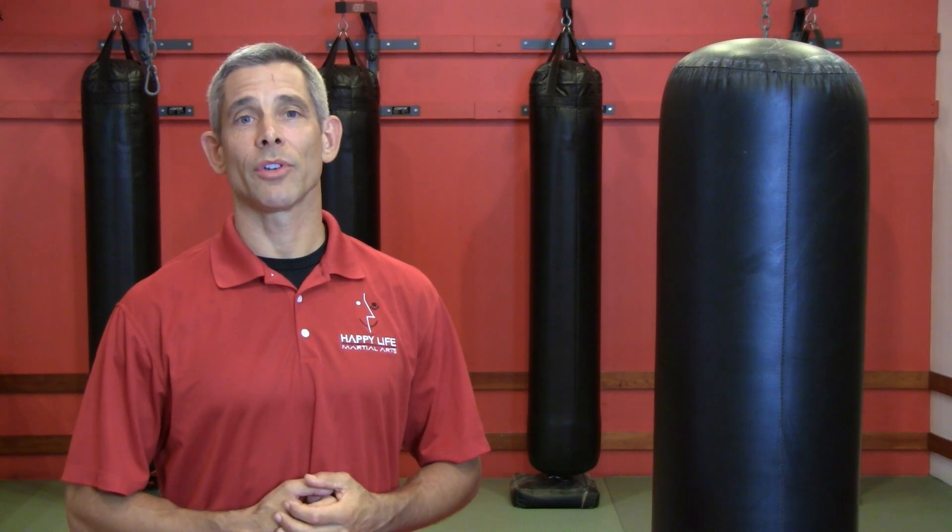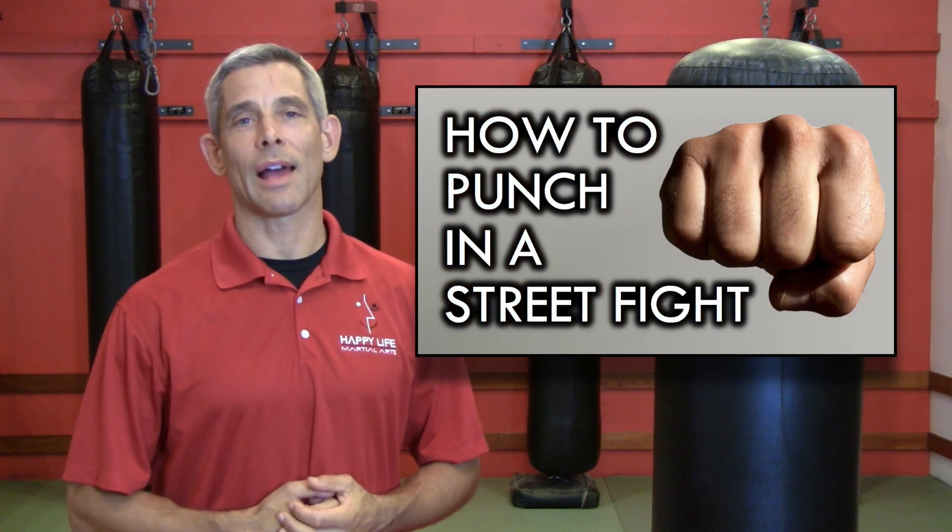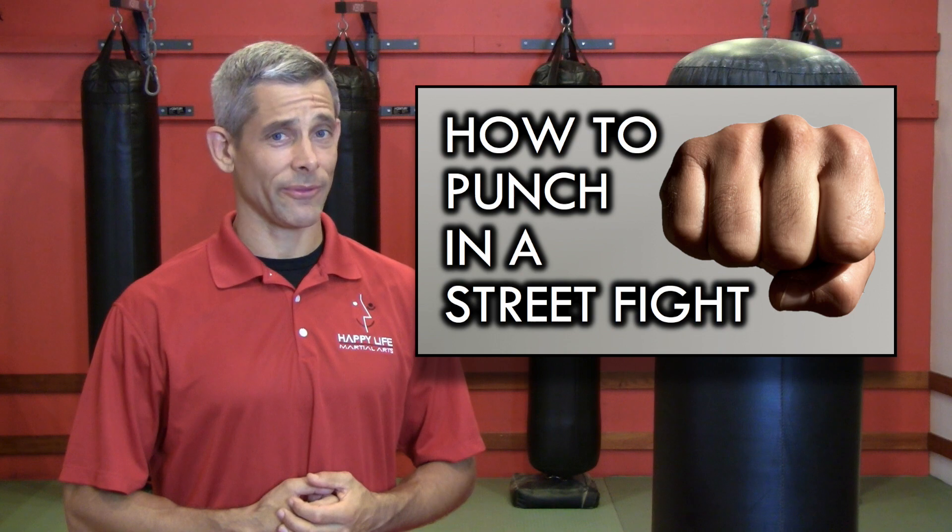Number two, you want to make sure that your body is lined up properly behind your hand. Let me show you something. If you saw my video, How to Punch in a Street Fight, you already know my philosophy on hand strikes: the best fist is the one that fits. So let's take a look at how the palm heel strike fits the average heavy bag, or in this case, a standing bag.